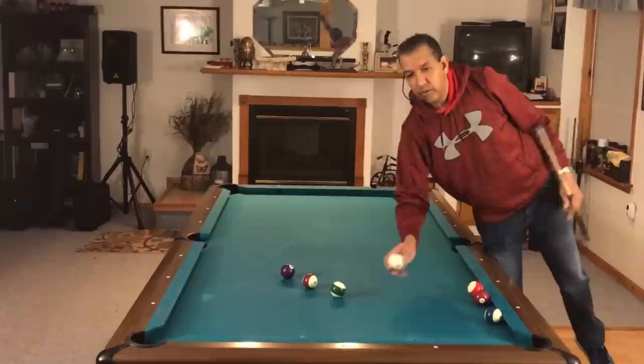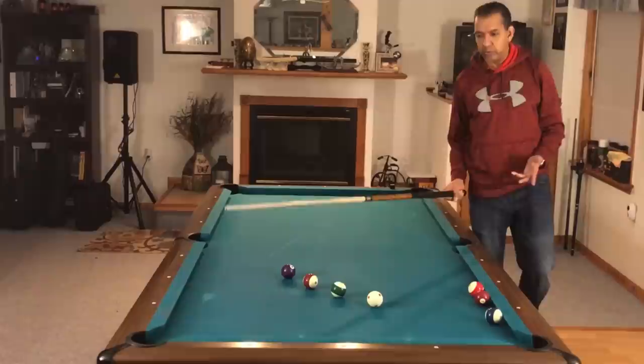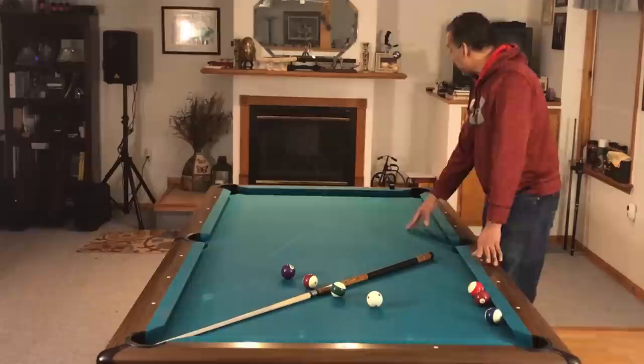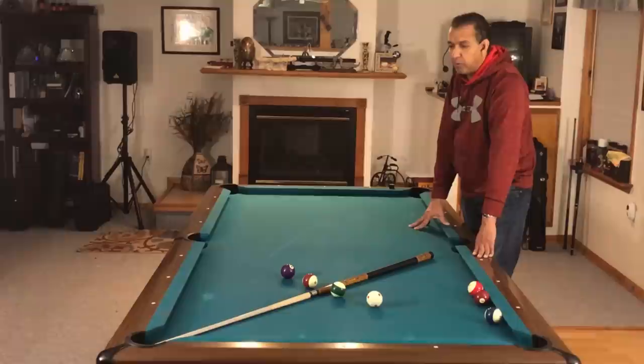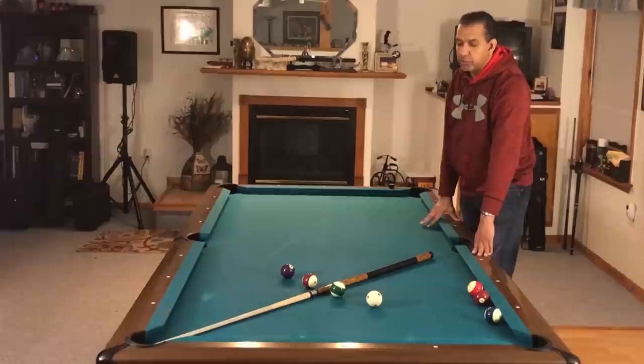Ever since I made the diamond system video, people have asked: what if the balls are in the middle of the table? In every diamond system video, the balls are along the rail — that's usually where it's most powerful. But in the real world, balls are sometimes in the middle of the table, and this is your worst scenario. If you're off a half inch when the ball is in the corner you might still hit it, but if it's in the middle you're probably going to miss.